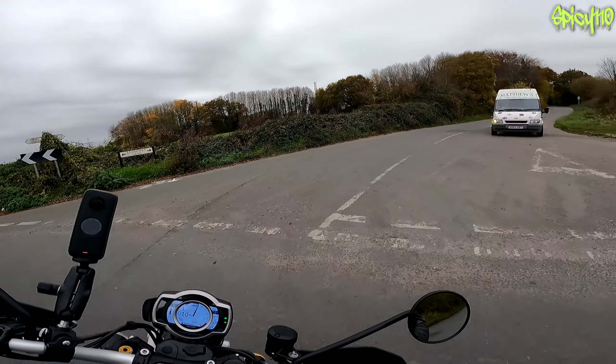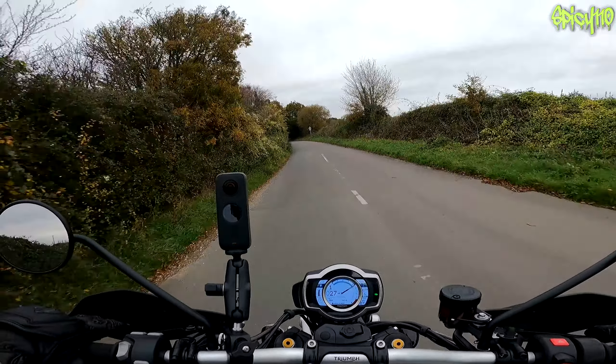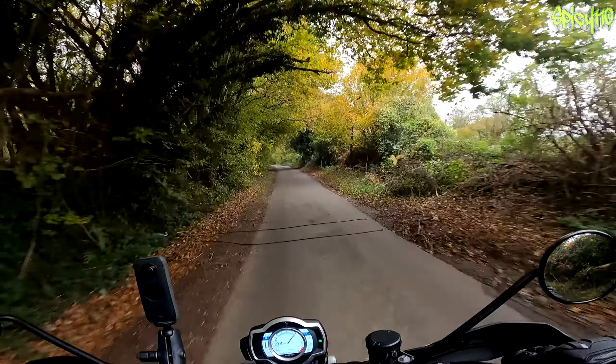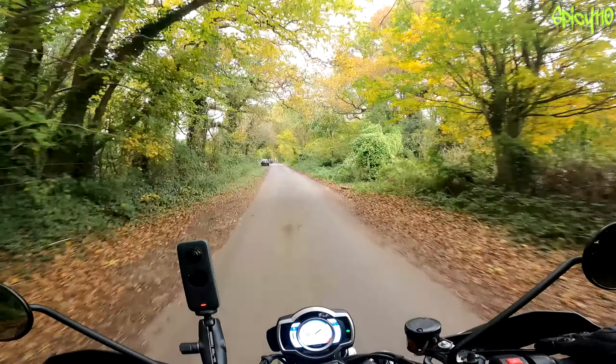We have an assisted slipper clutch on it, so you don't have to worry about locking up the rear wheel. The torque is coming in low down, which is why it kind of feels like a dirt bike - you don't use a huge amount of the rev range, you don't need to. What you do get through the rev range is very linear, just continuous nice smooth power delivery throughout the revs. You don't need to rev the guts out of it - just use the lower half of the revs and get up through the gearbox.